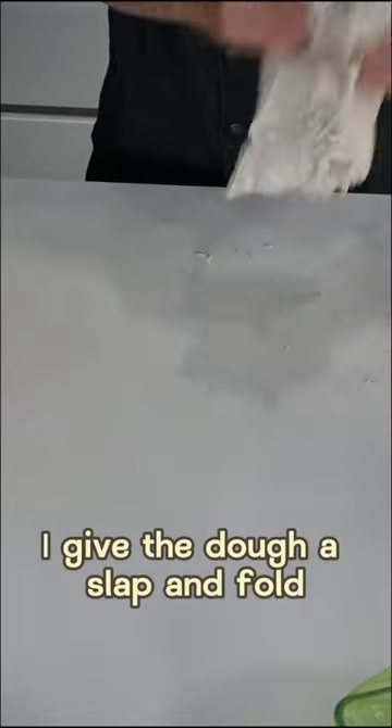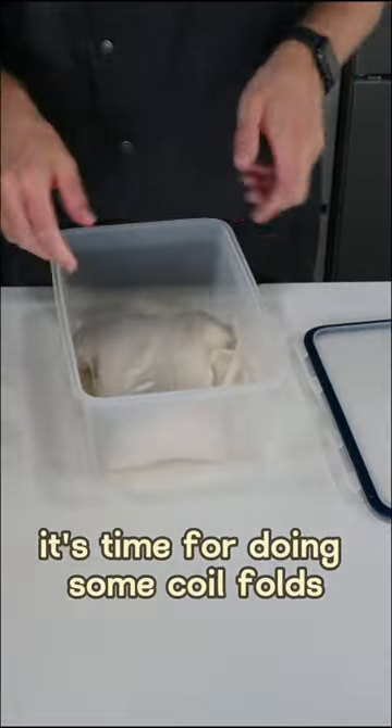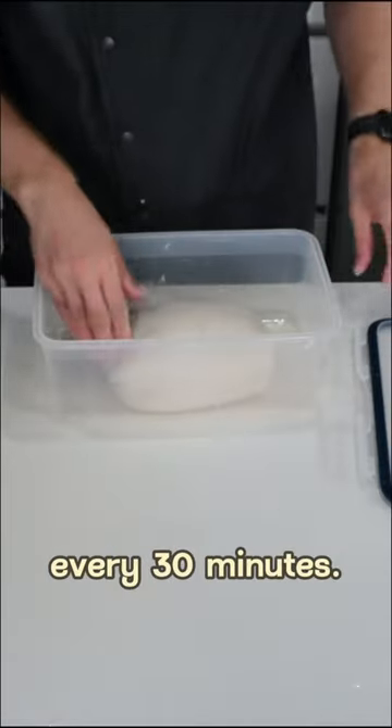I give the dough a slap and fold and place it in a plastic container. After 30 minutes it's time for doing some coil folds, and I repeat this process for the next two hours, every 30 minutes.